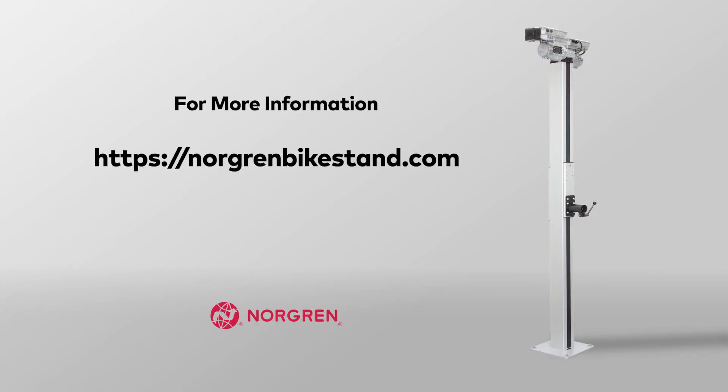For more information, please visit us at morganbikestand.com.